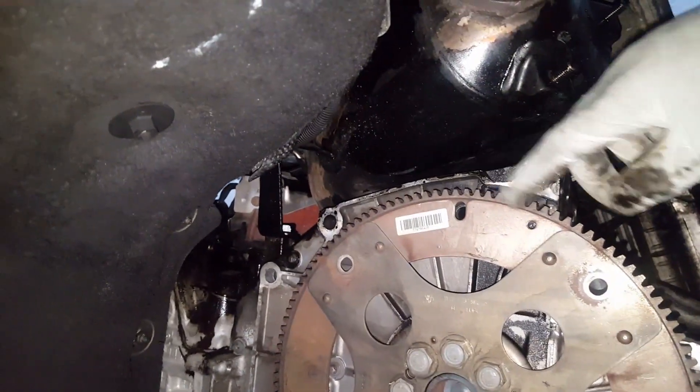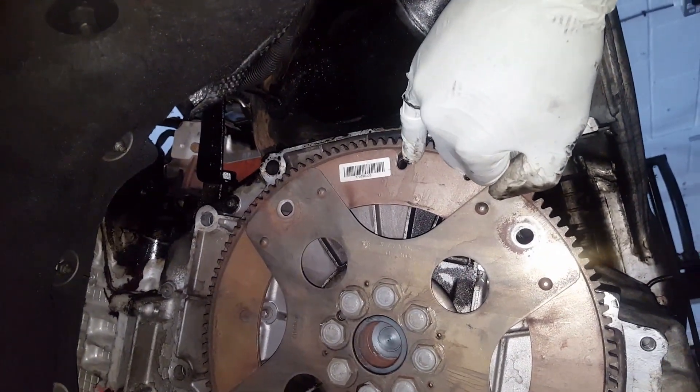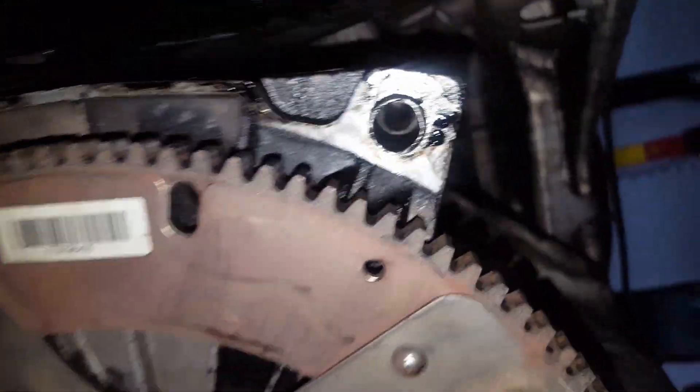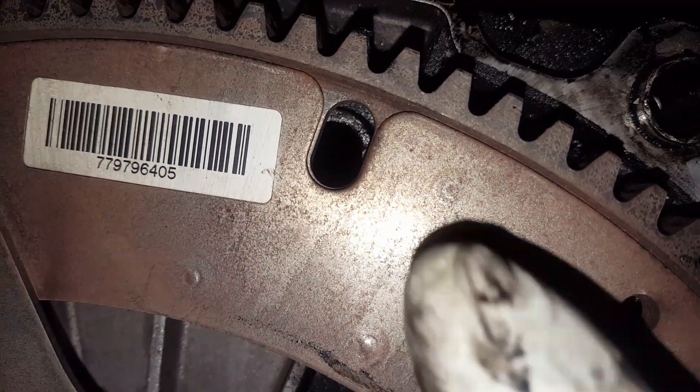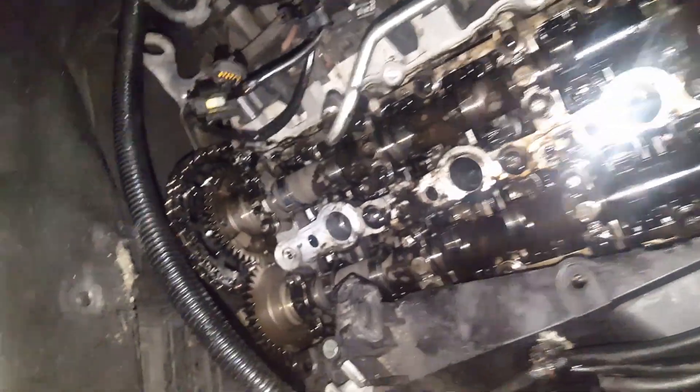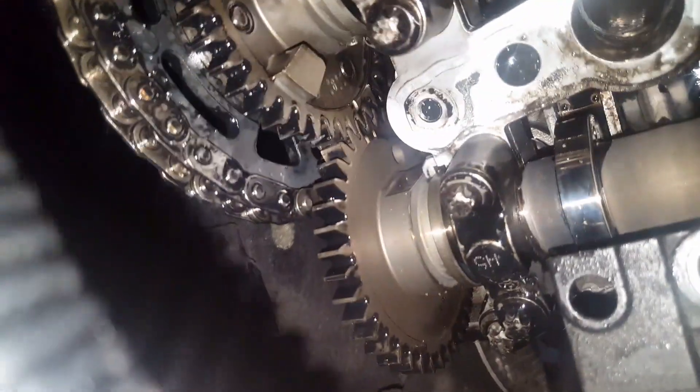I need to take the flywheel out, take this timing cover out, and take the sump out as well. To find TDC - the top dead center - look at the flywheel: that special hole is different from the torque converter holes. You rotate it until it matches with that hole, then the crank locking tool goes at the back and holds the flywheel. That's where the crank locking tool always goes.